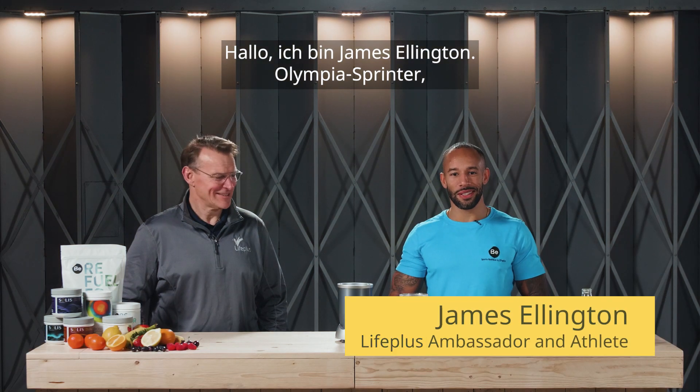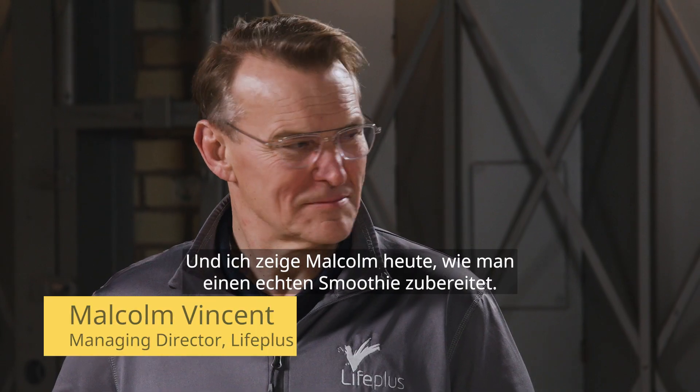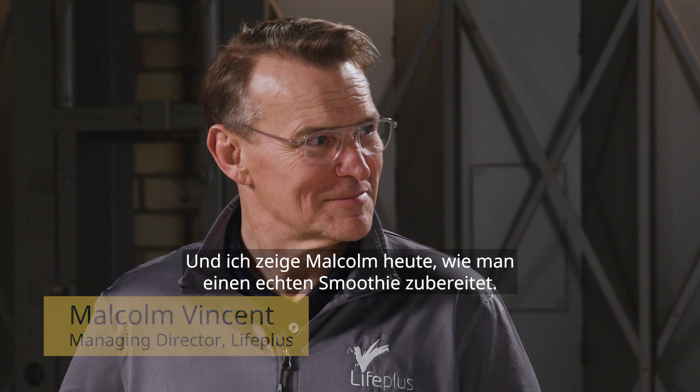Hello people, James Ellington here, Olympic GB Sprinter, Life Plus Ambassador. I'm here today to give Malcolm some lessons on how to make a real smoothie.